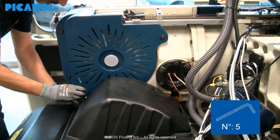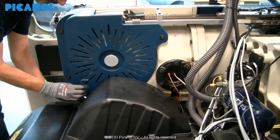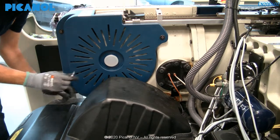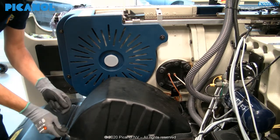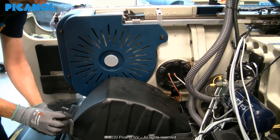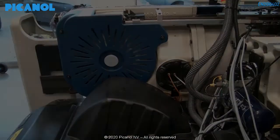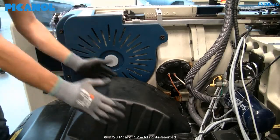Loosen the two holding bolts of the Camboxer Dobby cover. We remove this cover so you are able to access the rest of the machine more easily. Remove the cover.